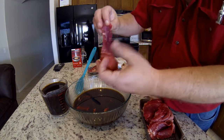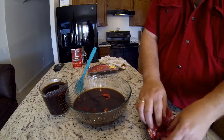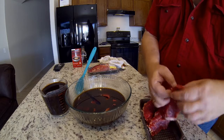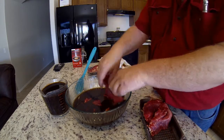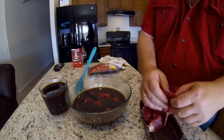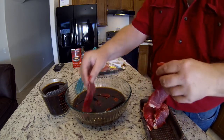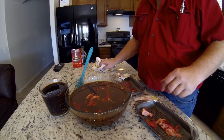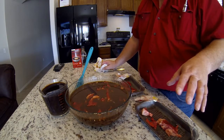I do have a couple of thicker pieces — those will take a little longer to cook in the Traeger — and some thinner pieces too, so it's never totally consistent. I'm kind of used to that. There we go, there's our brine. Let it sit 24 hours and then we'll be ready to cook.